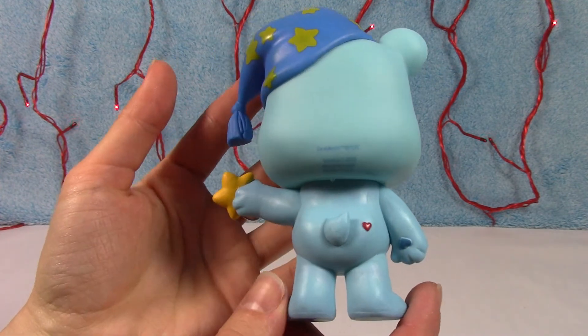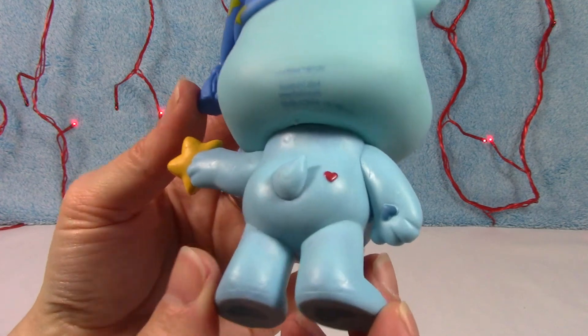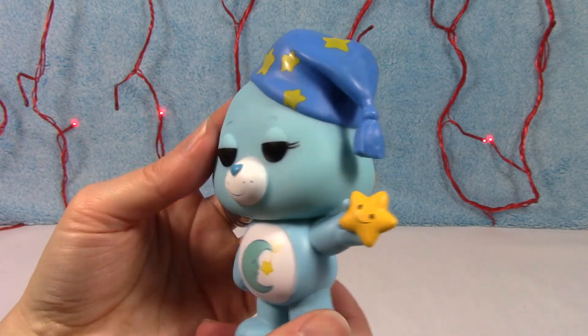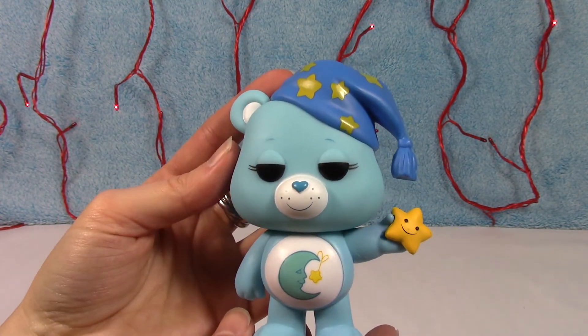He's ready for a nap. Here's the back side — of course, the little heart on the behind. And there's the heart on his hand. I just love him. Hearts on the feet. Very, very cute.